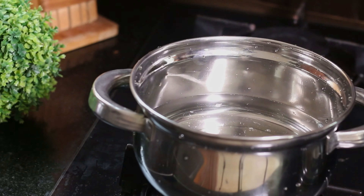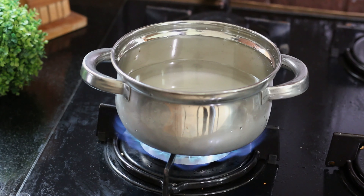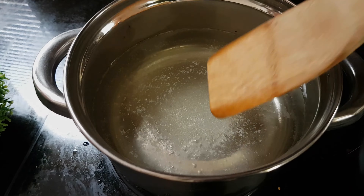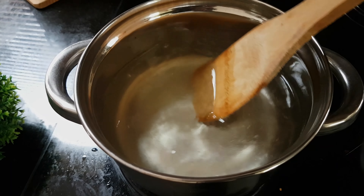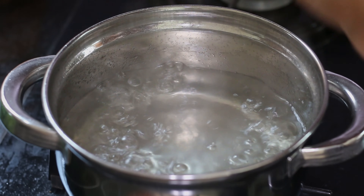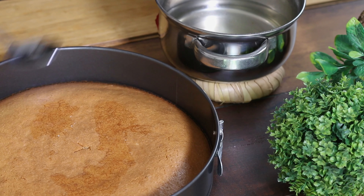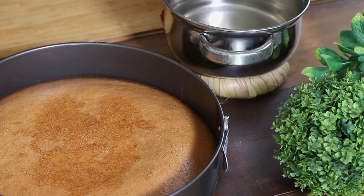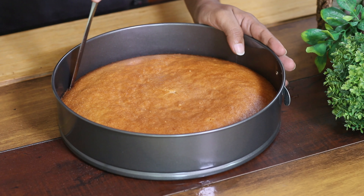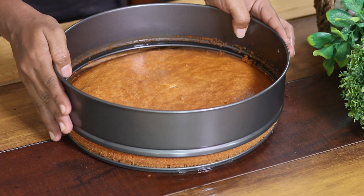This is a sugar syrup. I want to add the sugar syrup to the cheese. Let's put the sugar syrup in the same way.